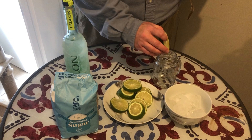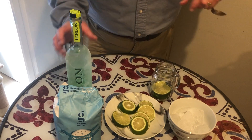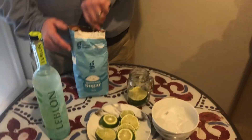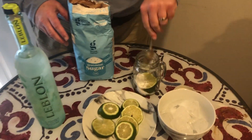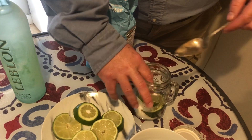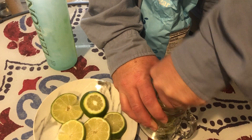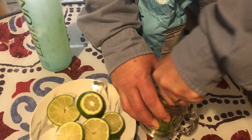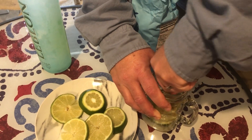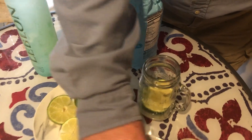We start out by putting limes in the glass, or in your muddler if you actually have one. Mine's stuck in the garage somewhere since we just moved. We then add a good helping of sugar to help macerate the limes. Put a little lime on top too, and you macerate all this together.